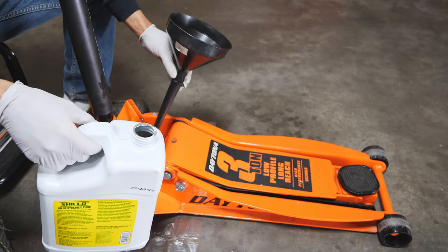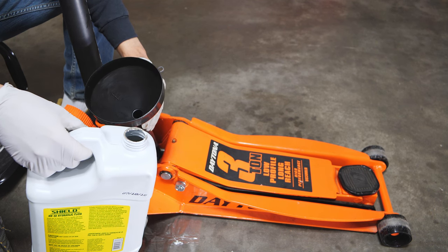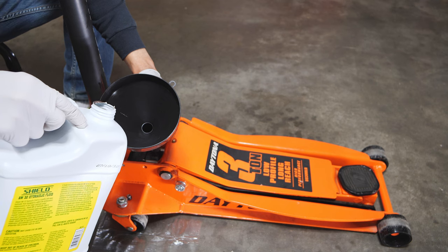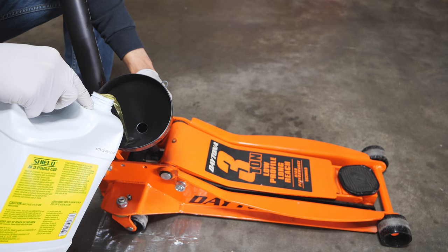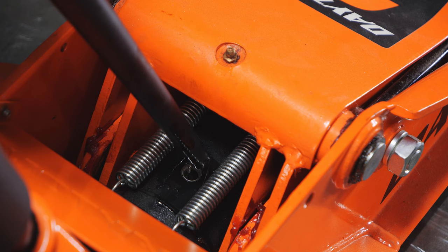If you can't, here's a trick I used so that you don't spill the fluid or the jack oil: just pour it nice and slow in small increments and hold the neck over the fill hole.